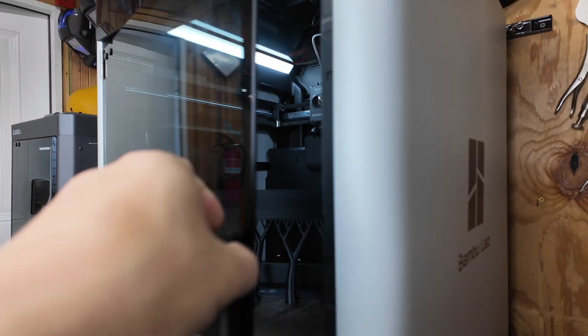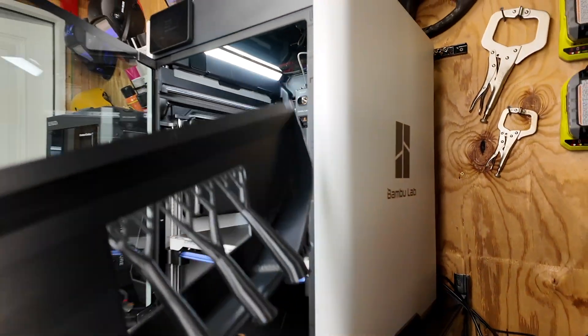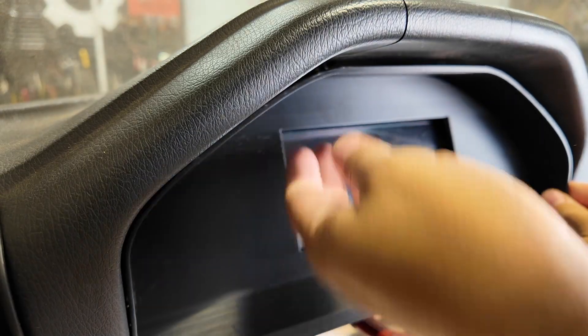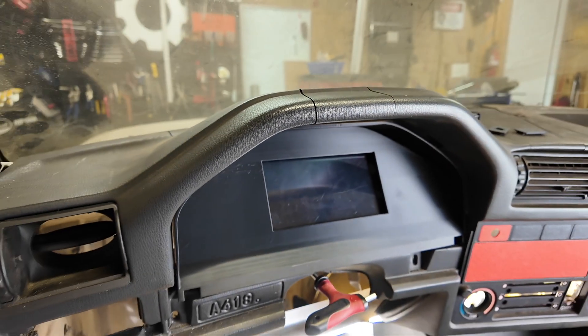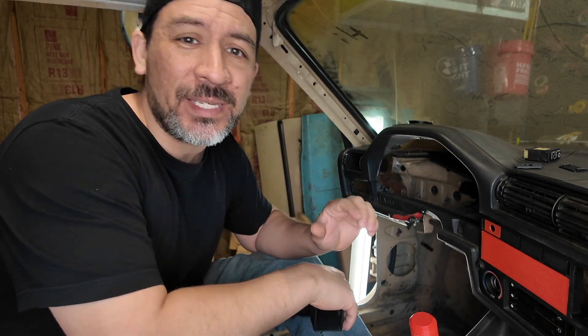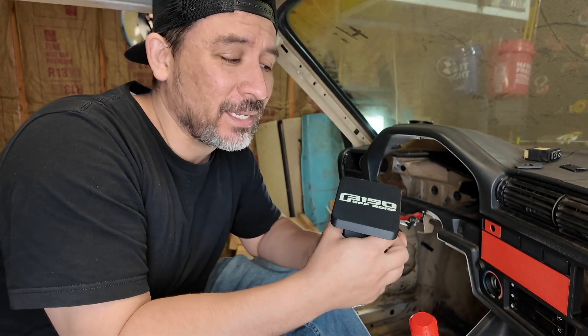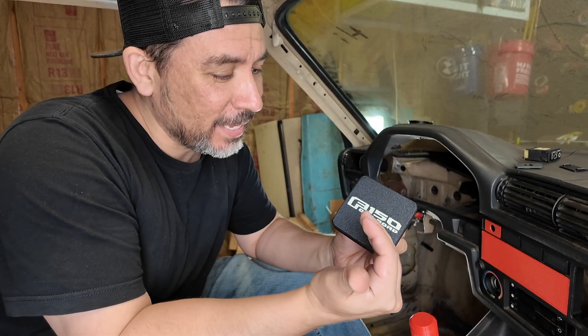If you're wondering how long something this big will take to print, it'll vary. But with a modified infill setting of 5% and three layer walls, it took around seven hours to print. ASA is also specced to be water resistant, and we decided to put it to the test with a hitch plate cover that we printed in ASA filament in both black and white. But not everyone has a tow hitch, so I'm going to make another exterior car part that most people have on their car.